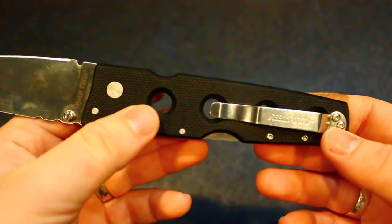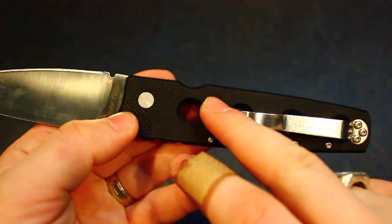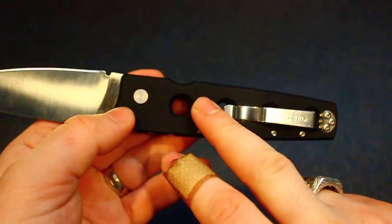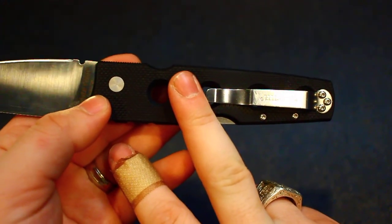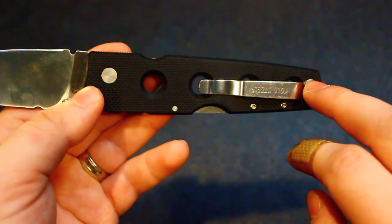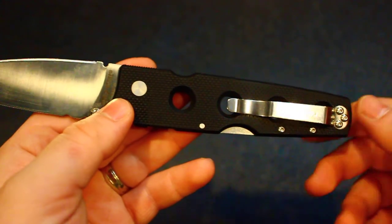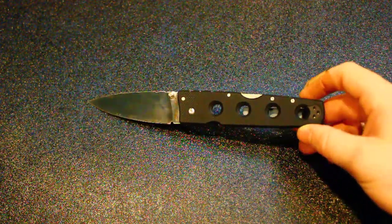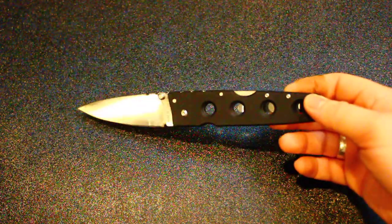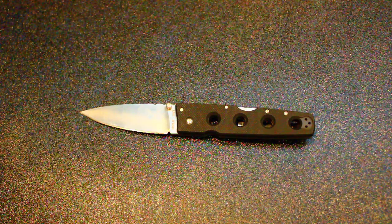Only thing with it, like I said on the Holdout 3 review, this G10 is very aggressive. Not quite as aggressive as the Holdout 3 because it's a smaller knife, but it's still aggressive. I would definitely recommend taking off this clip and sanding this area down here so it doesn't totally destroy your pockets. But overall, just an awesome knife. You get a lot for your money, it's super light, really quick to open and close, and it's definitely a statement piece. So if you're looking to make a statement, this is the knife for you.